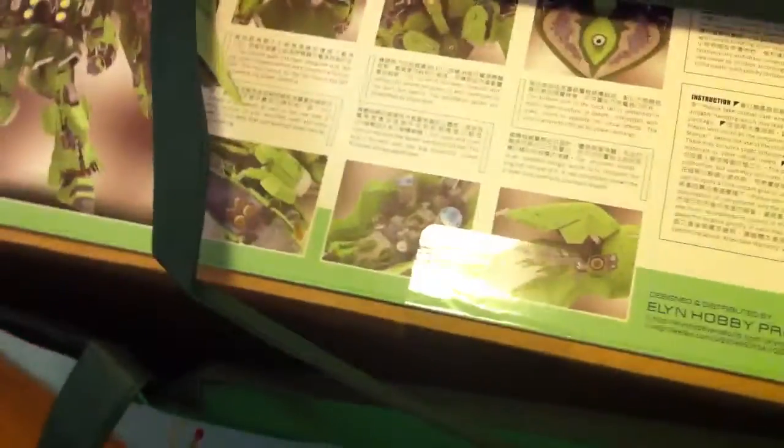So it came in a big box — very nice, well packed. As always, I guess that's what the good feedback is all about.